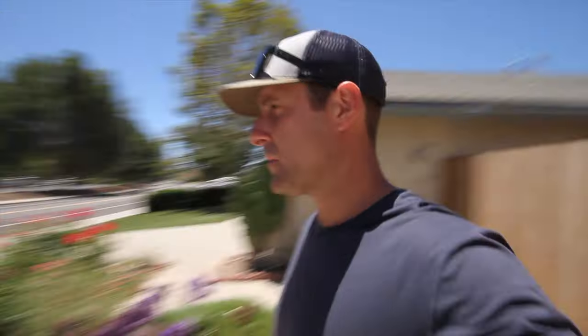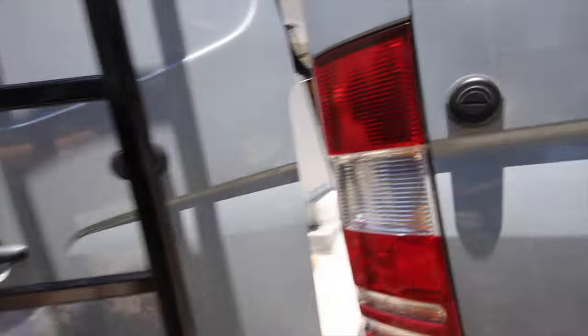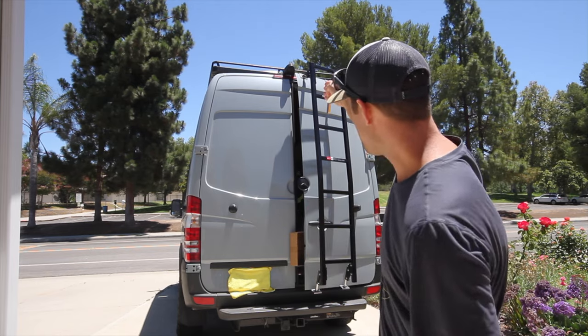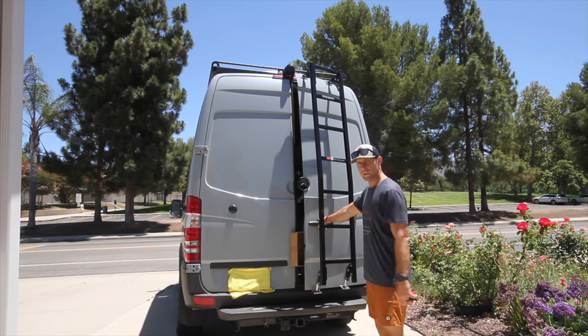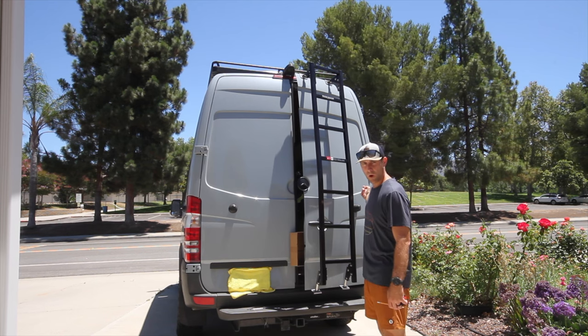They tell you to do 10 inches, and you can see right here — this is almost blocked completely, and I'm not able to swing this all the way open. So we decided that two inches away from the middle of the door is the best place for this ladder. You can still reach through and grab your handle, and you can open your door all the way around.